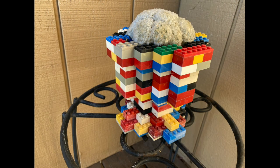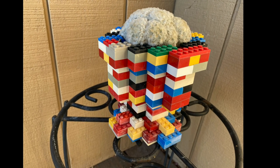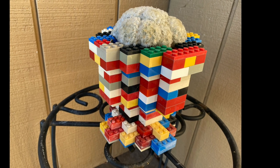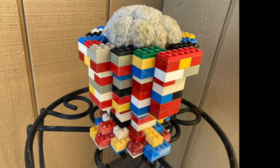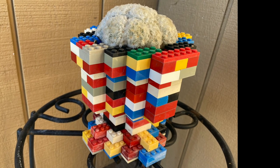This pot holding a feather cactus, Mammillaria plumosa, was a Mother's Day gift several years ago. Water drains through gaps in the Legos. If you make something similar, keep in mind that white plastic deteriorates in sunlight, so I keep this cherished pot in the shade.